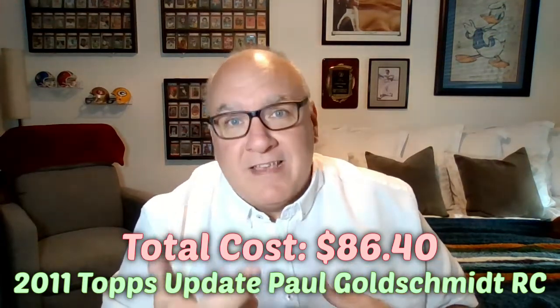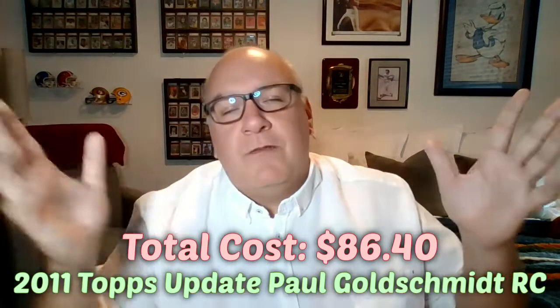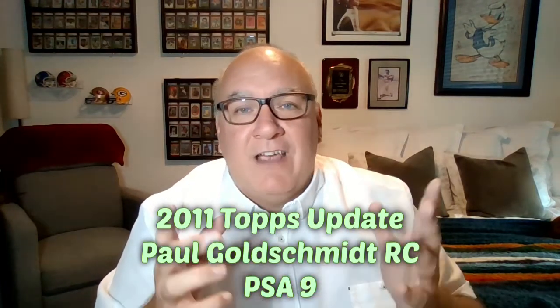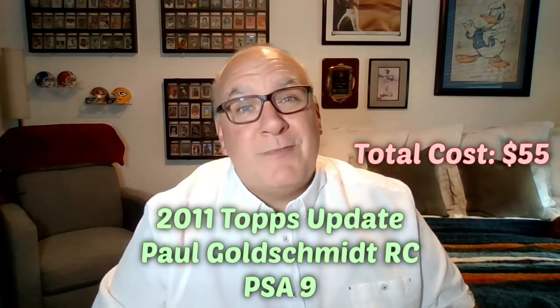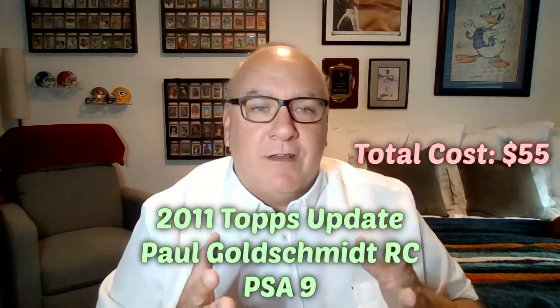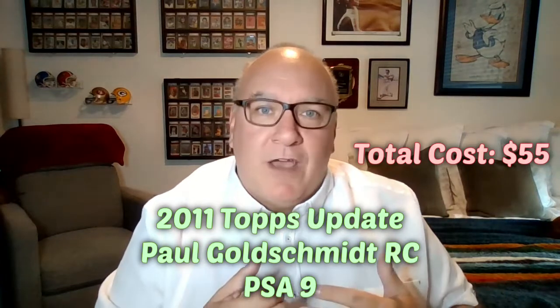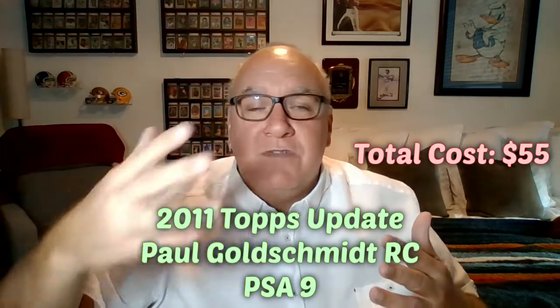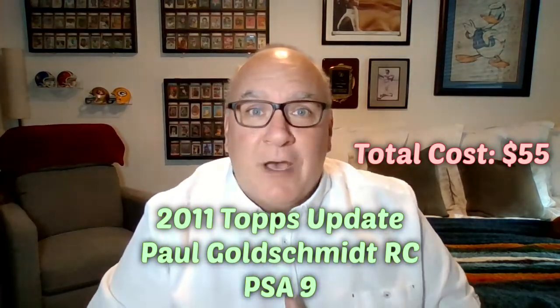You're hoping for at least a 9, and if it gets a 10, awesome — everybody wins and it's worth more money. But alternatively, if you go looking for that card on eBay — the 2011 Topps Update Paul Goldschmidt rookie card — shipped with tax, everything included, it's about 55 bucks for a PSA 9. You don't get the chance at a PSA 10 that way, but you're saving yourself over 30 bucks compared to the 86 you would have spent, and you know what you're getting.